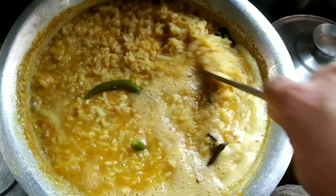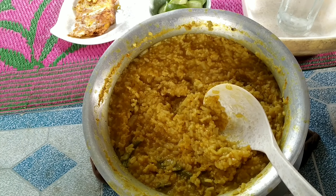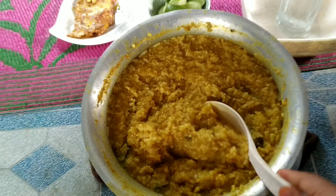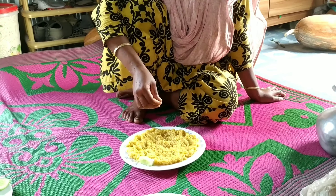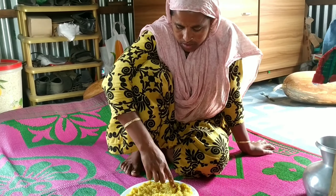Aarichir gura. Ae tata jere bhabe khaai, she parimaan dite habe. Aami kichu cha dhe raana korbo. Sose satale dhe raana kori. Aami kichu cha dhe raana kori.